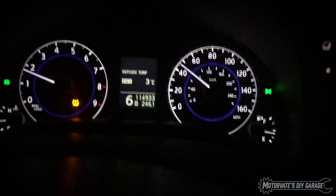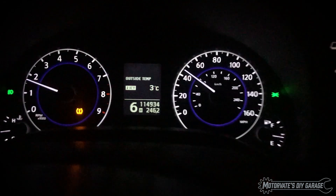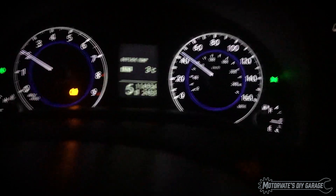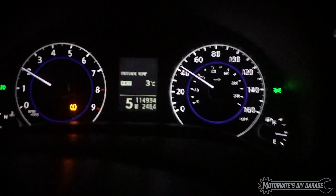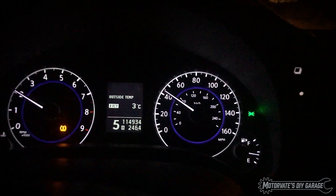So this should work with any manual G37 coupe or sedan. So if you want to have a manual gear indicator, it's now an option. It's something I'm gonna be offering with my CAN bus gauges. Or maybe I'll just make a little standalone device just to get that, because it's quite neat. Anyways, that's all for now. Bye-bye.